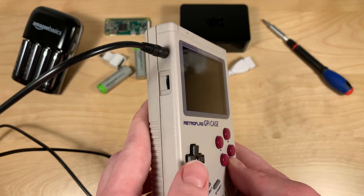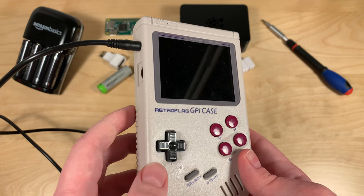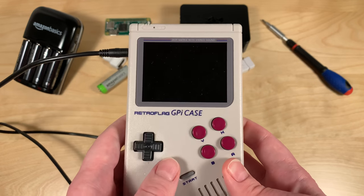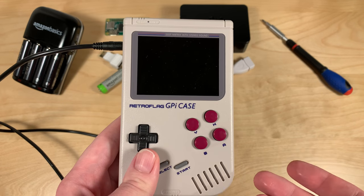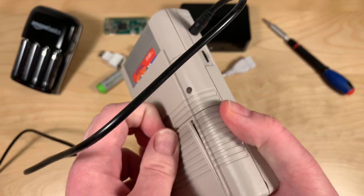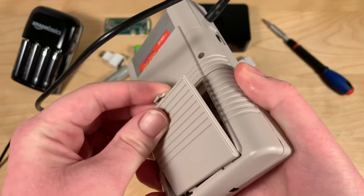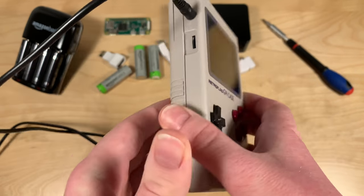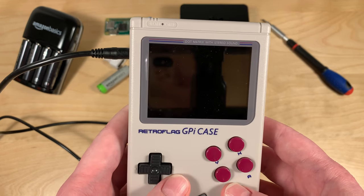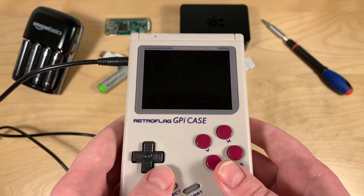I've never used RecalBox before but I did take a quick look at the documentation and they said you have to use it through the mains at least for the first time setup. They said do not use the battery to set the device up. The batteries are there to make sure it's running through the mains.